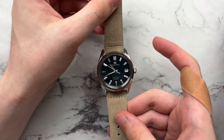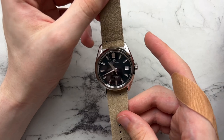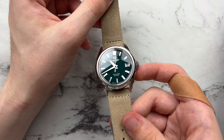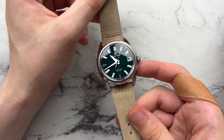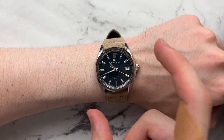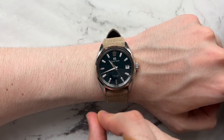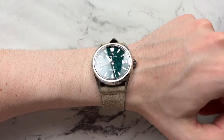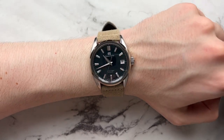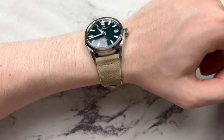Starting off with strap options, we have a nice suede-looking strap from Cheapest NATO Straps. The tan, brownish-golden color works really well with the green dial — it brings out those forest-type, natural earthy tones. As soon as I take the bracelet off, it wears even better and more compactly. The case doesn't look as beefy because of those super thin lugs. This strap has more taper, going from 22 to 18 millimeters, which you can see coming together on the wrist.